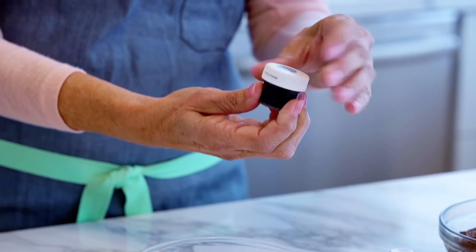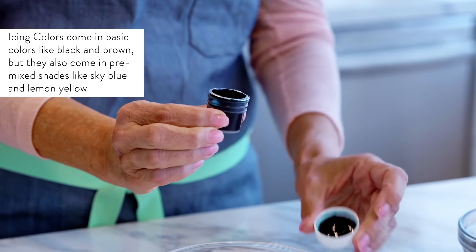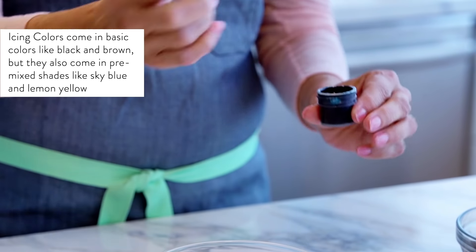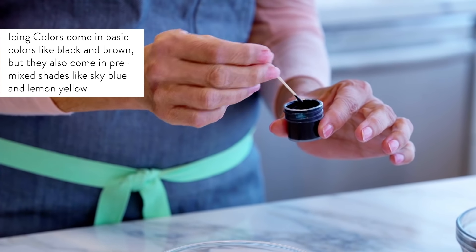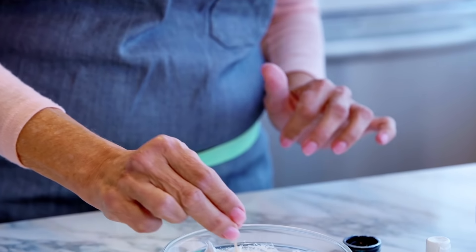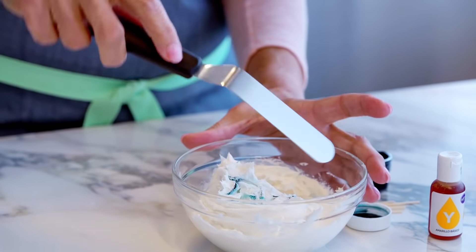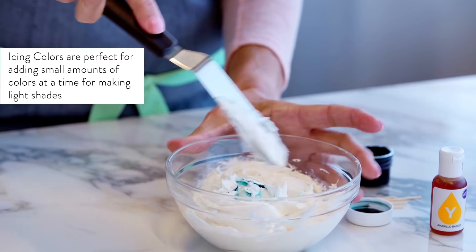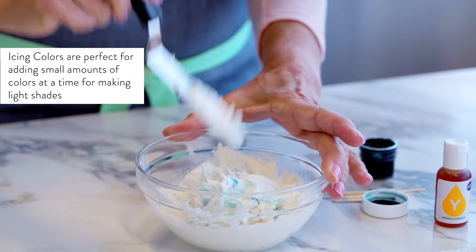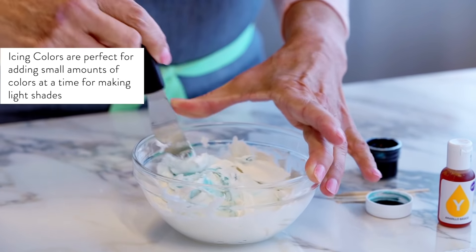I'm using a teal icing color, and I'm going to show you how to make a new color by combining two different colors in a minute. I'm dipping my toothpick into the icing color — remember it's really concentrated so you don't need to use very much. Start to mix it up. You want to add just a little bit at a time because within a couple of hours the color is actually going to deepen, so keep that in mind.